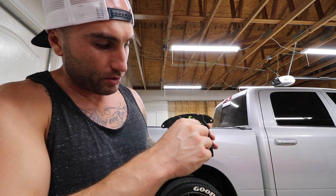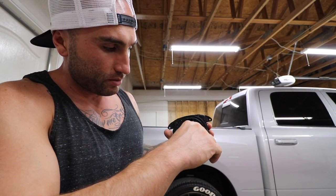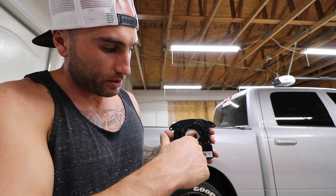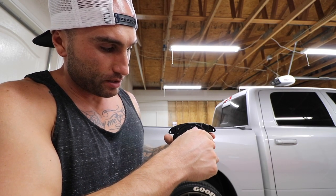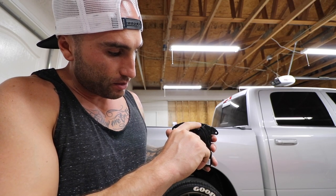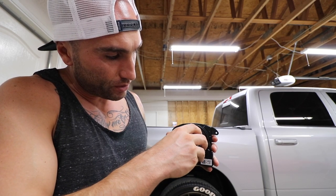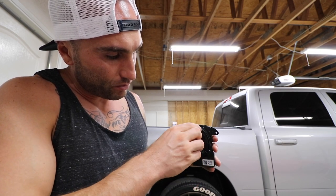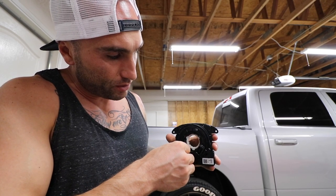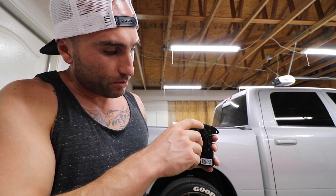We're going to turn it until we feel resistance on one side — that's easier to do from the side. There, see how it stopped. We'll use this line as our point of reference and count all the way to the other side: half a turn, one turn, two turns, three turns, four turns — almost five turns total.